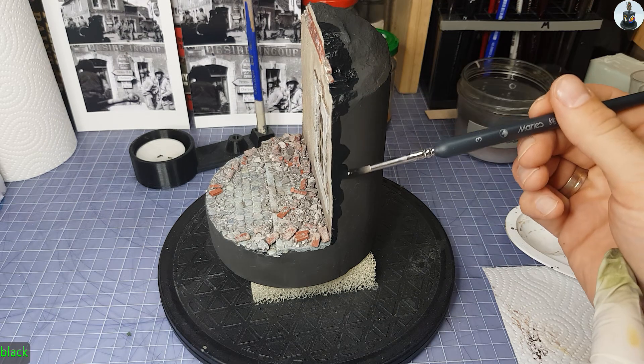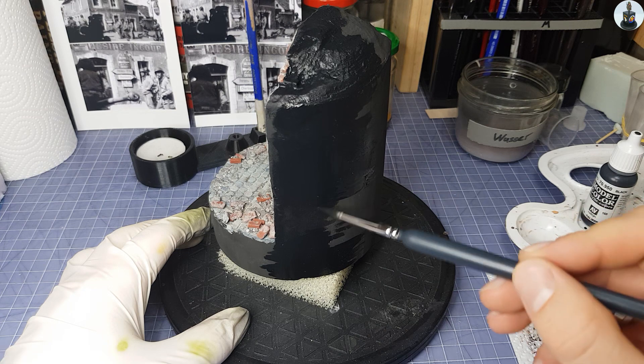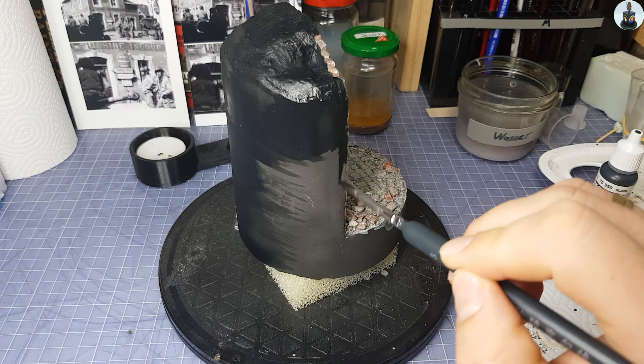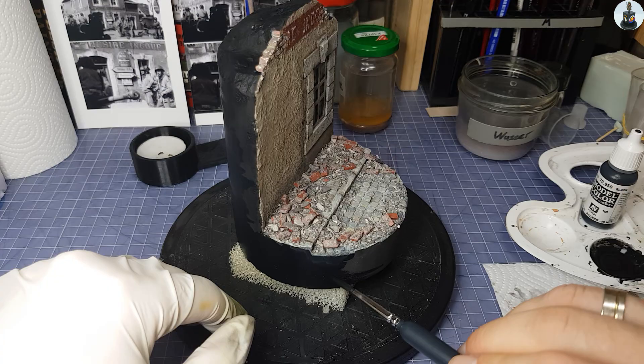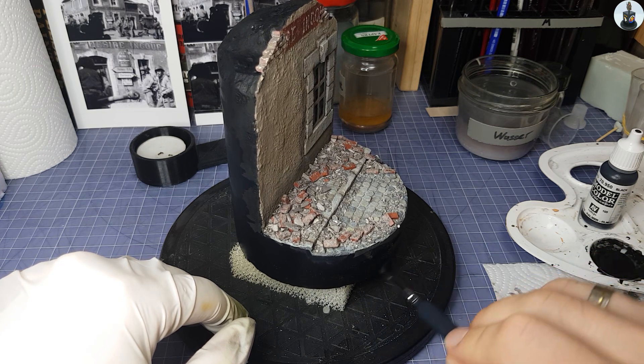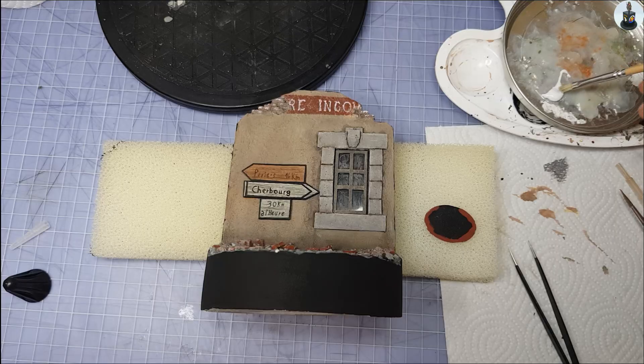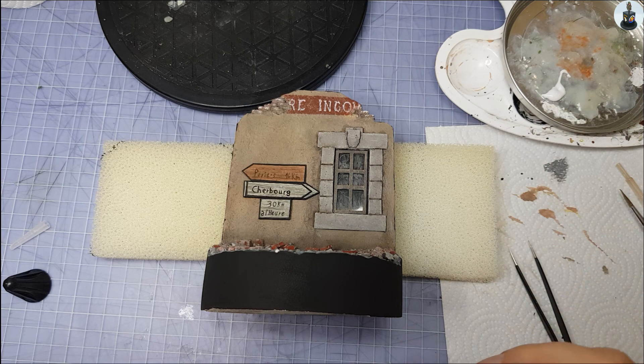The sides, previously only primed with the airbrush, were given a coat of thin black acrylic paint. Two to three coats may be necessary depending on how the sides look and how they suffered during the painting process. And then the assembly began.